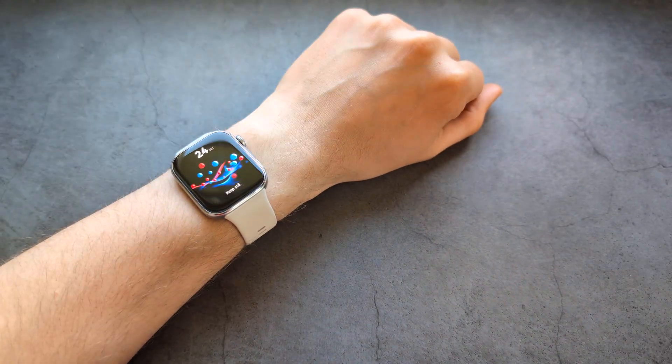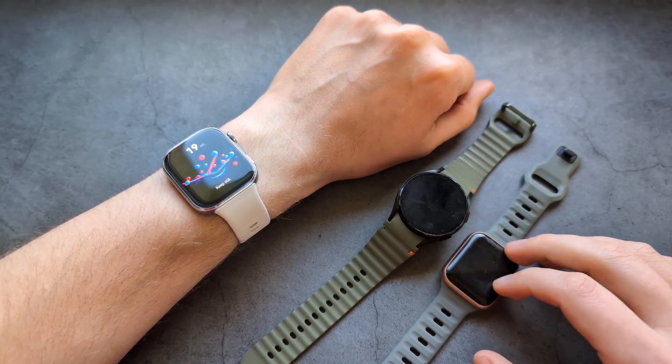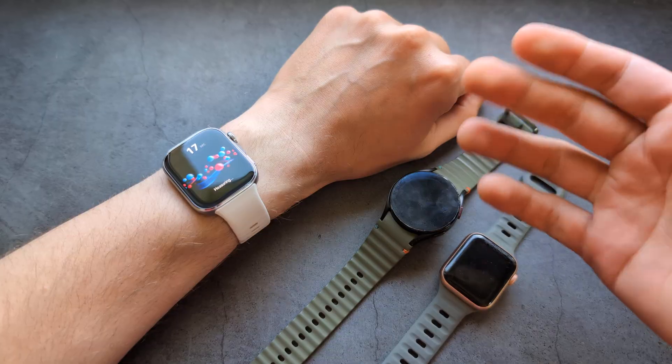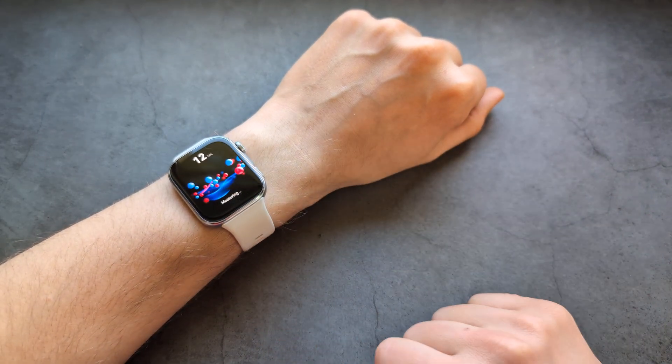Also, when it comes to the performance of this SpO2, I find it to be pretty much identical to my Apple Watch and also Samsung — watches that are like four times more expensive — and this does pretty much the same job.